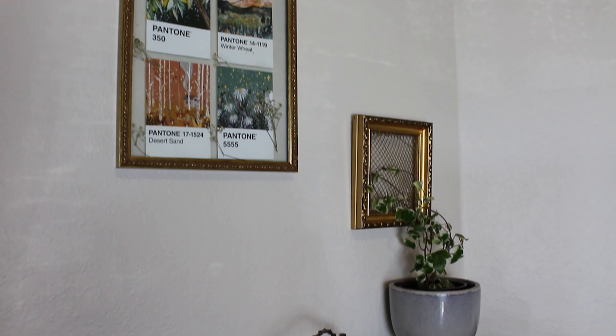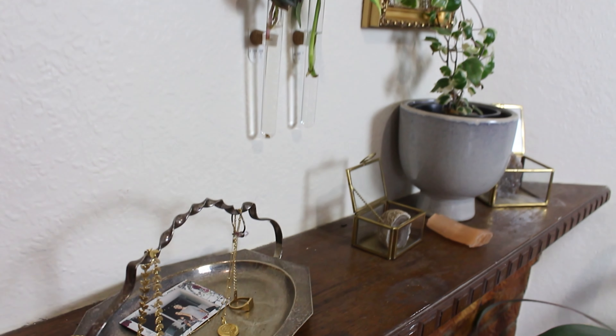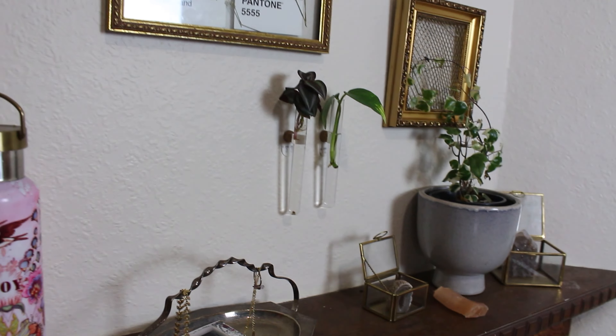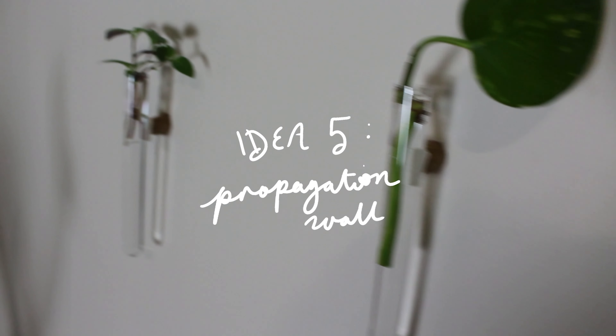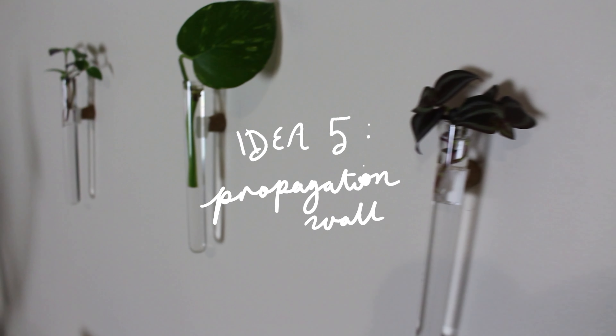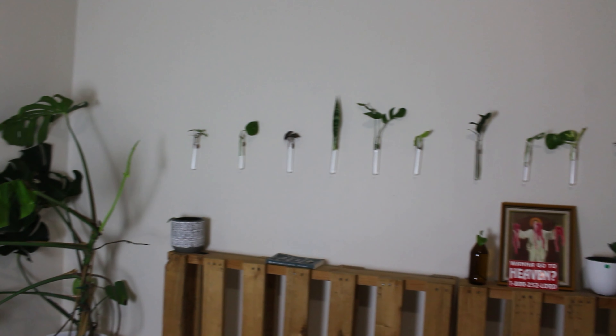Idea four is a winner — you can upcycle an old photo frame into a functional and yet cute trellis for your climbing plants. It's actually a great gallery wall addition too. I'm sure you guys are no stranger to number five on my list, which is propagation walls. These are such a fun way to show off your plants, especially if you've run out of room on the floor, which happens to the best of us. The tutorial for this is linked up top.